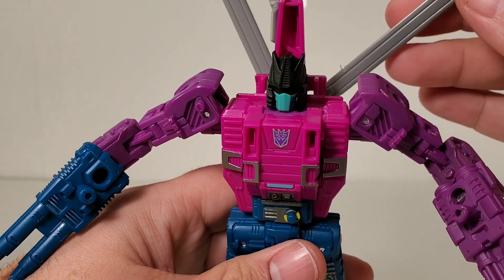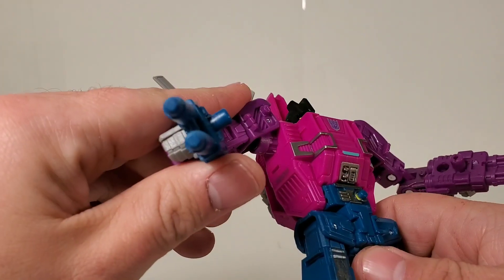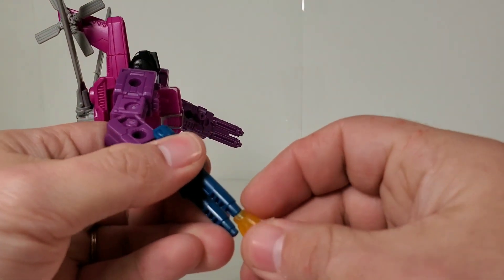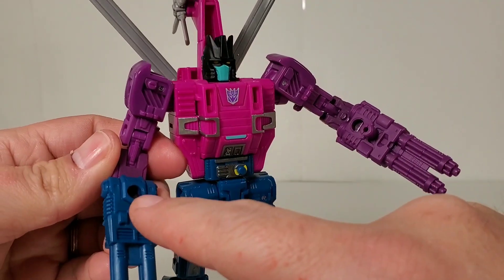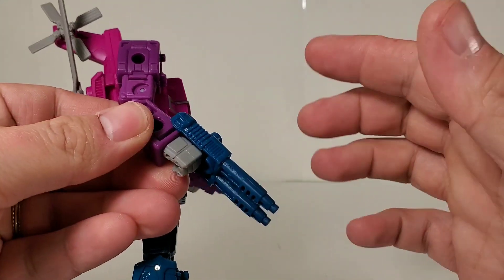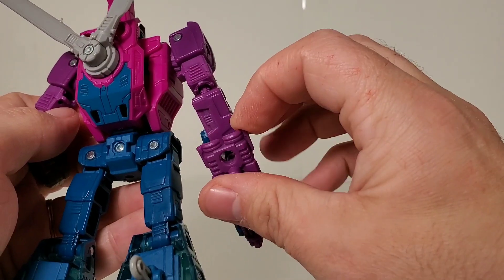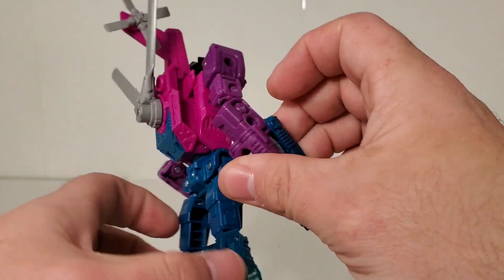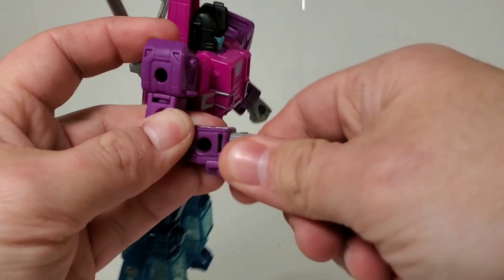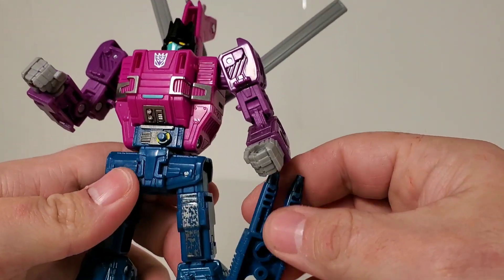So basically there's some real damage here on the blades. He comes with two double barrel rifles — pew pew pew — and yes, they do support blast effects. They also have lots of pegs on the side and on the underside. You can actually combine the guns and do lots of little things with them. One is purple and matches the purple on the figure; the other is more of a tealish blue.